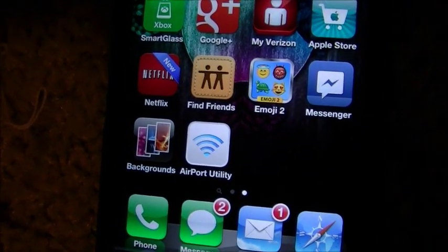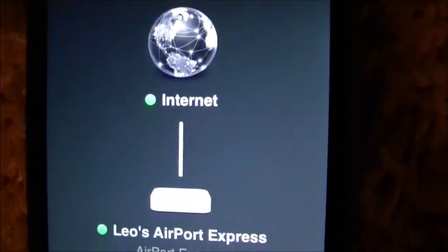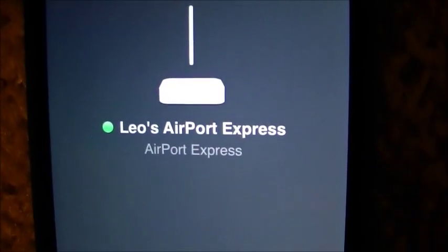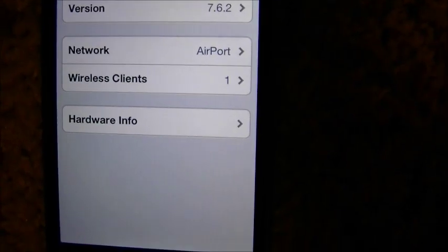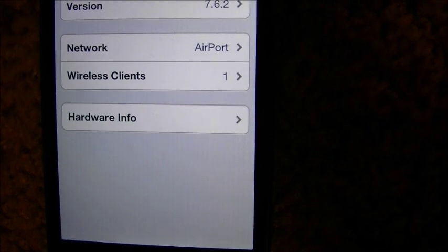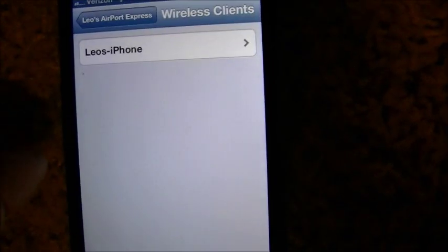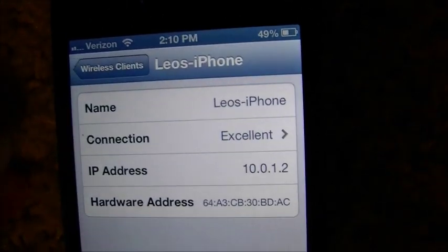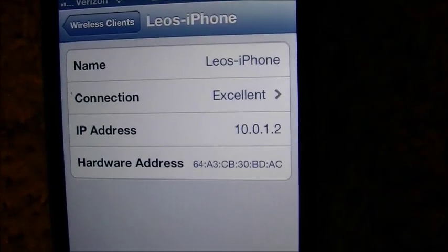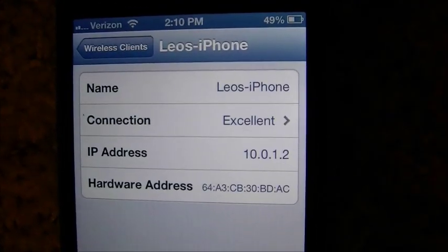Let's take a look at that Airport Utility app. It says Airport Utility, internet is green, Leo's Airport Express. Tap on it and it shows your IP address, the network name, how many things are connected to it. We've got wireless clients and it says Leo's iPhone — that's pretty cool. Tap on that: connection is excellent, and it gives my own little IP address for it.